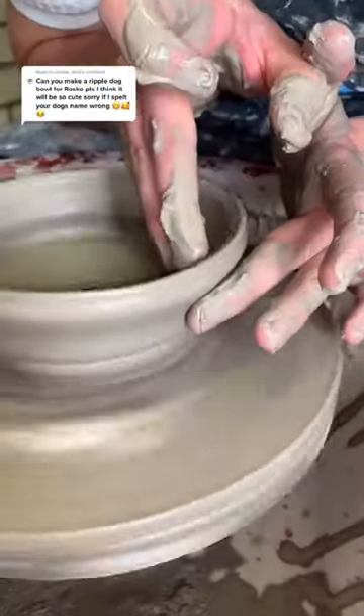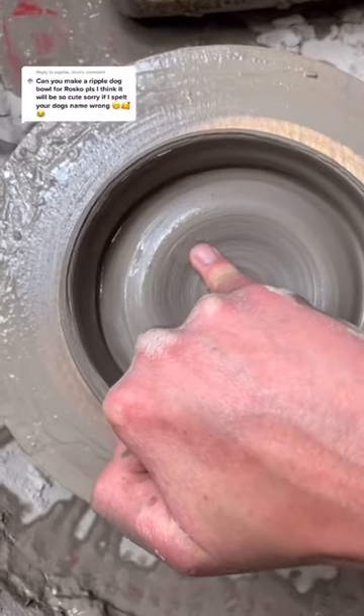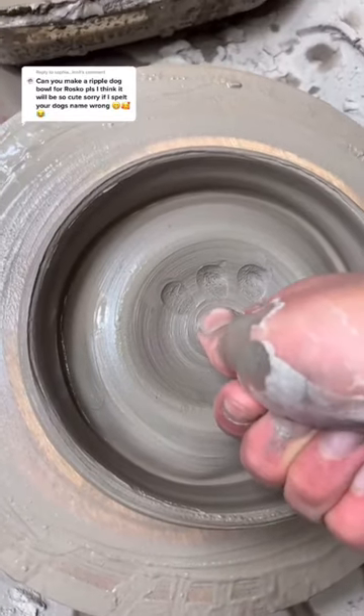Got ripple number one, and ripple number two. It wouldn't be a dog bowl without a dog paw, right? So I'm going to use my pinky — one, two, three — and then my bent thumb.